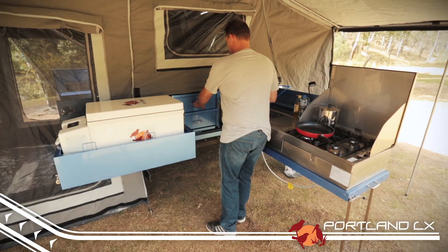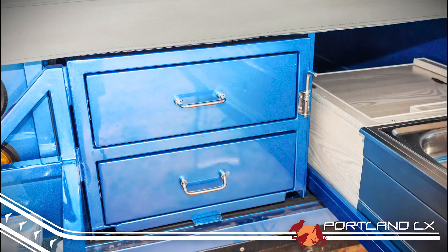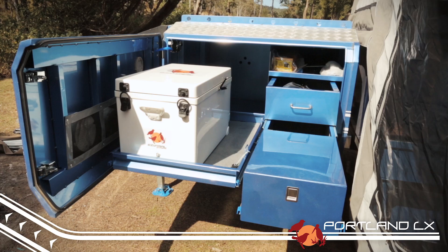These guys have truly thought of everything. There is also heaps of storage in the rear of the trailer, thanks to the slide out stainless steel kitchen complete with sink, four burner gas stove and more drawers than you can poke a stick at. There is also the handy stackable storage drawers that you'll find right across the K series range.